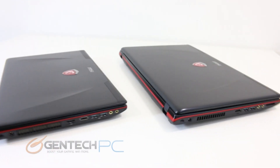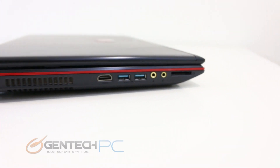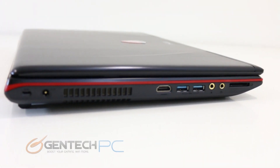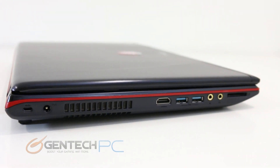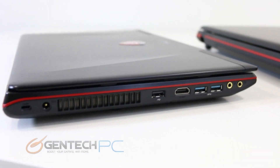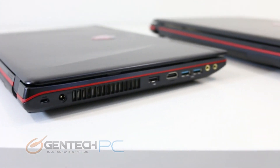Now we'll show you all the input and output interfaces on both laptops. Starting with the GE60, on the left hand side you'll find the Kensington lock port, the DC power port, a ventilation slot, HDMI, two USB 3.0 ports, your microphone and headphone ports, and a card reader. Moving over to the GE70, everything is exactly the same except they took advantage of the extra space and added a USB 2.0 slot right in front of the HDMI.